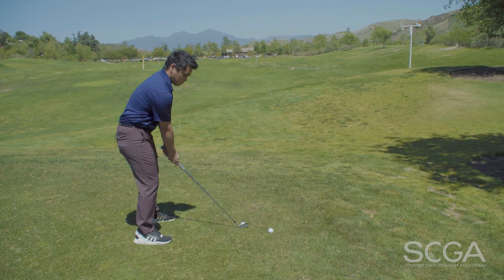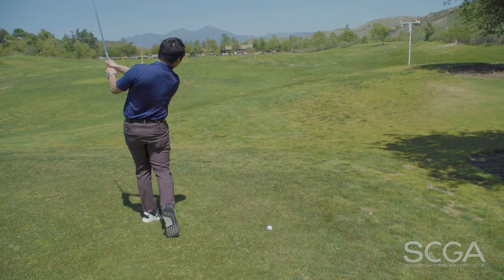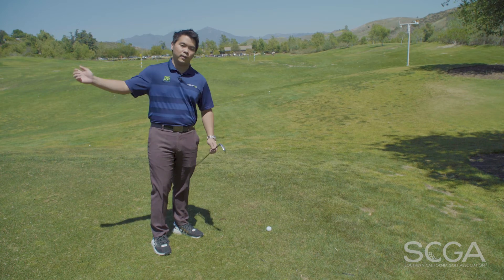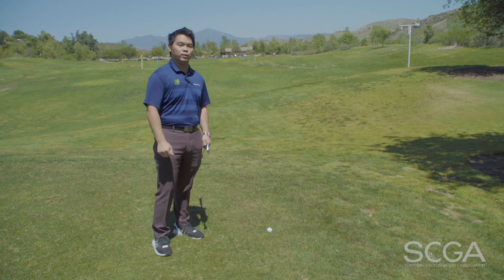Start with really small swings, starting the golf ball on the line that you need to. Once you do that, just keep on practicing — get to the top of the golf swing and get the golf ball starting on the right line.